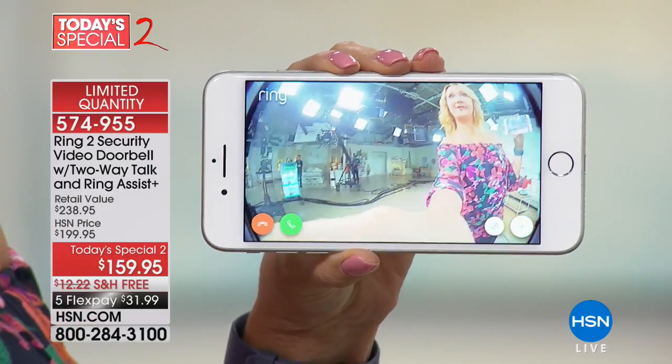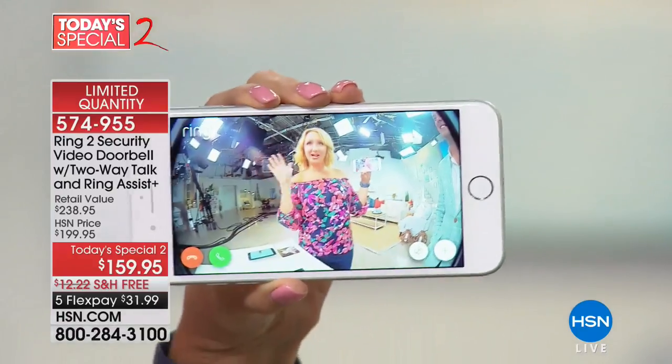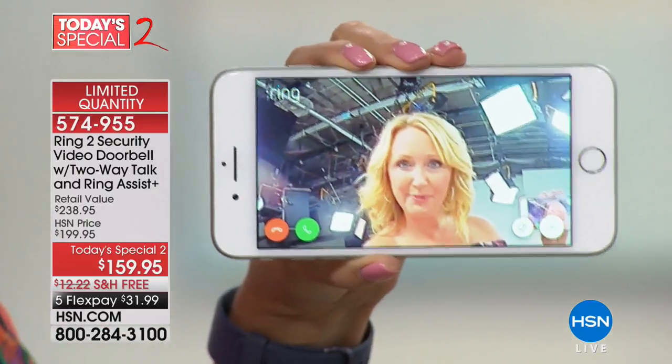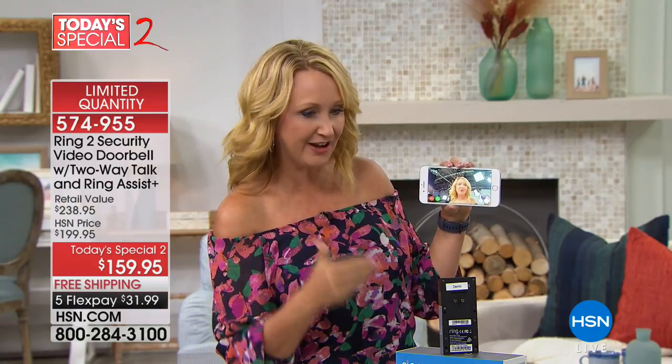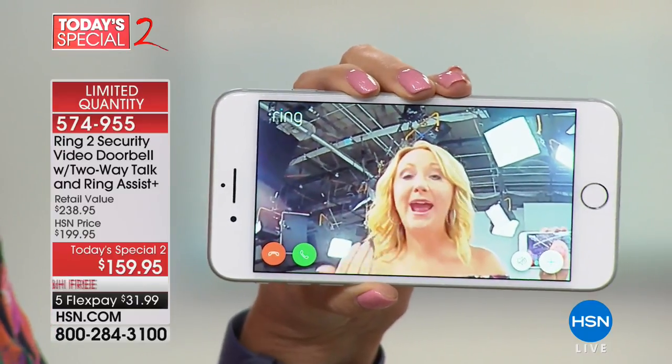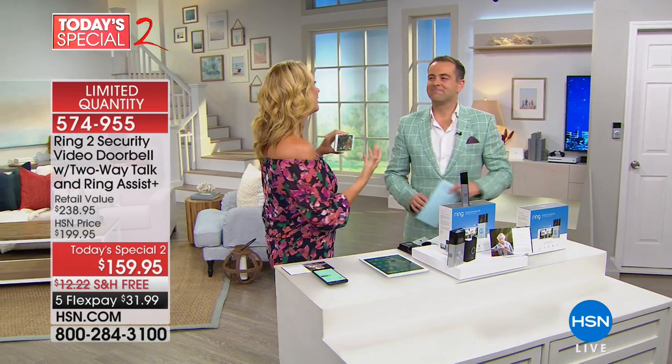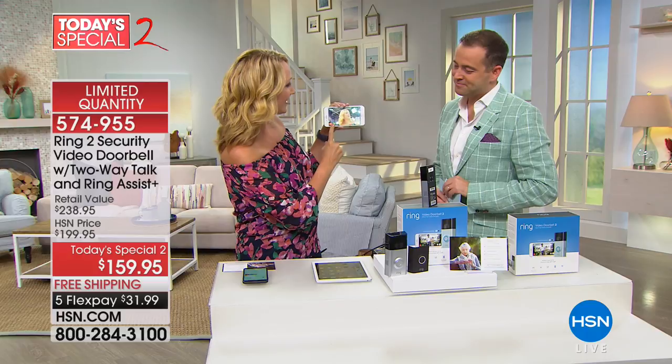You can pinch and zoom and see lots of detail on a person's face. You have a wide-angle lens and can see up to 30 feet in front of your Ring doorbell. So that package that's dropped off — you're going to know it. Someone steps on your porch — you're going to know it. You can be in car line, at work, at school, anywhere in the world, and you're going to know that someone's at your front door.